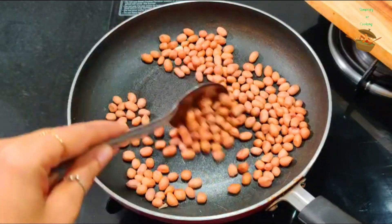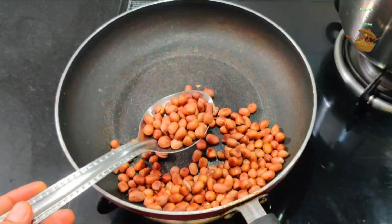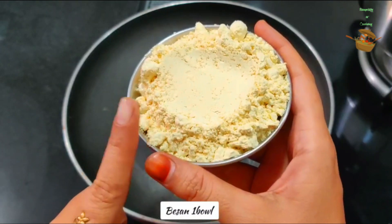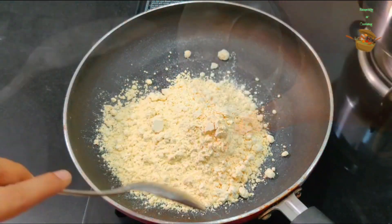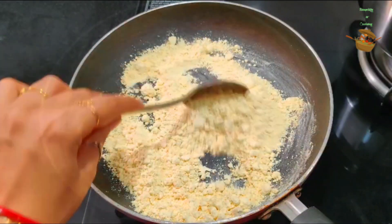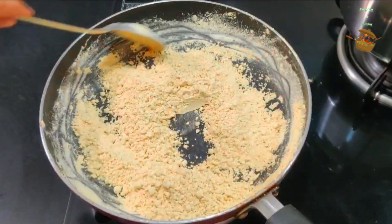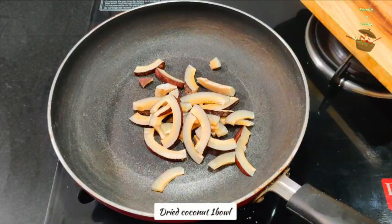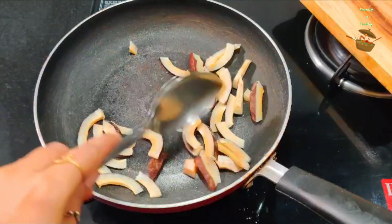We have to roast the vegetables on a low flame. You have to roast them properly. Let's roast them. I have also brought some coconut. If you take coconut like this and roast it, you will get a better shelf life for this sauce.